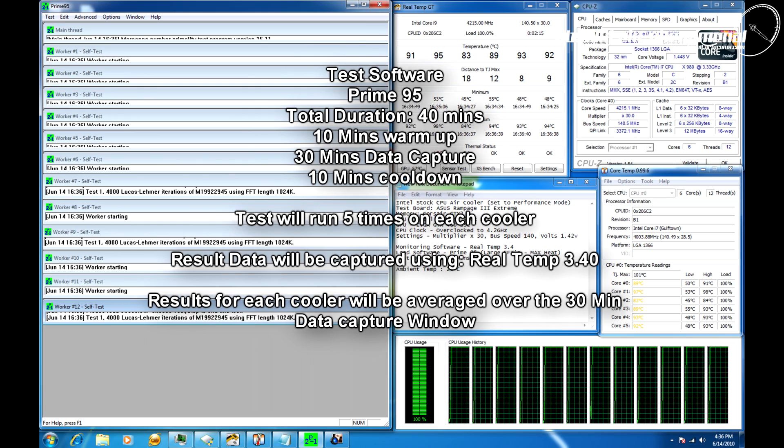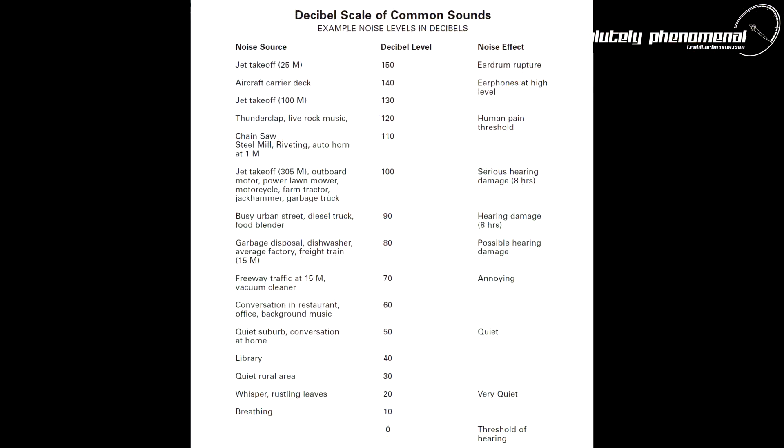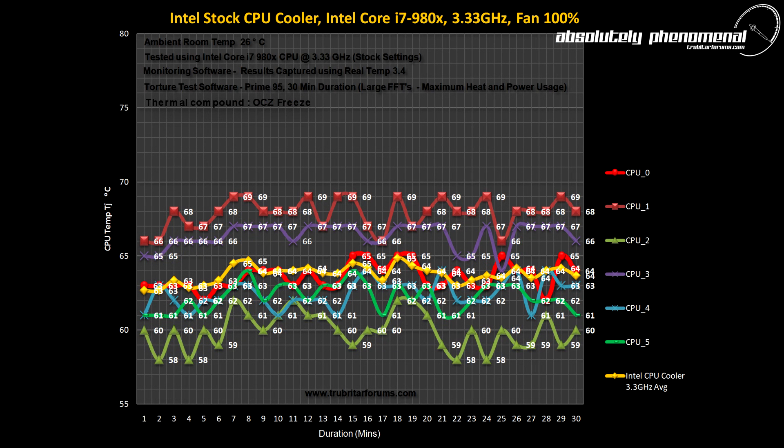Each cooler will be tested with five 30-minute torture tests and the results averaged. To measure the noise level of both CPU coolers during the test, we will be monitoring the test bench with an Extech Sound Level Alert SL-130. This instrument is industrial grade and already comes pre-calibrated. To reduce confusion and provide as much clarity to the result data as possible, we will only be displaying the median or average temperature result across all six cores.